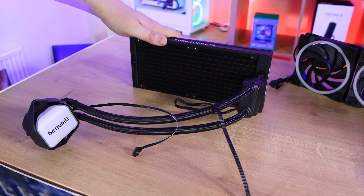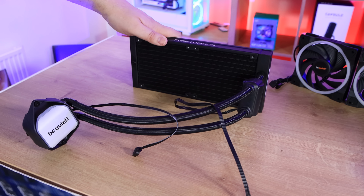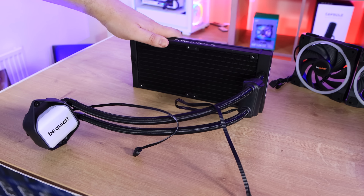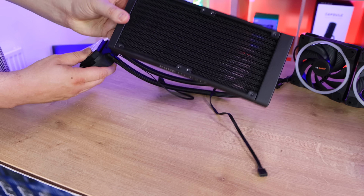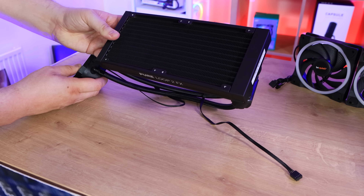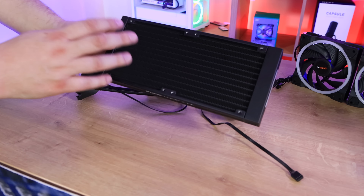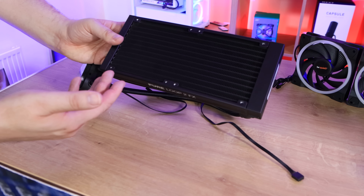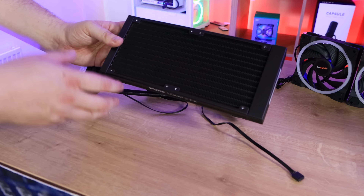So it might be an extra cable you've got to hide, or one less from the CPU, depending on how you look at it. The CPU block does have the ARGB cable there, which would go to your controller at the back of your case or however you've got it hidden. It doesn't come with any fans built on — obviously you attach the fans however you like, so you can have them in a push-pull configuration depending on how you've got it mounted on your machine.